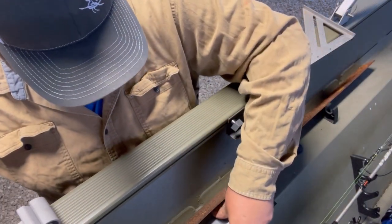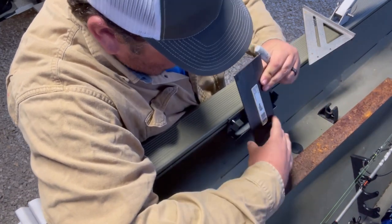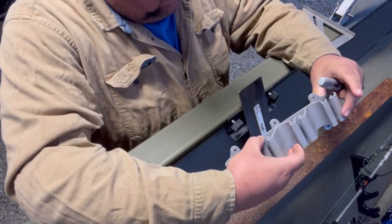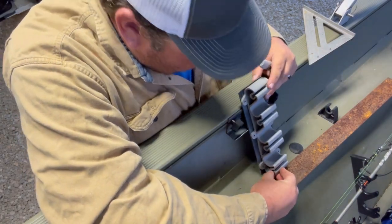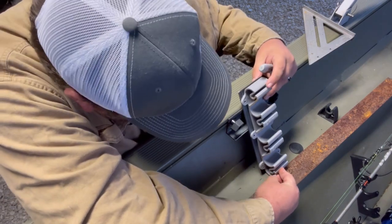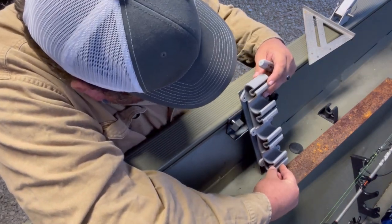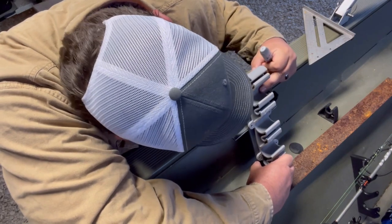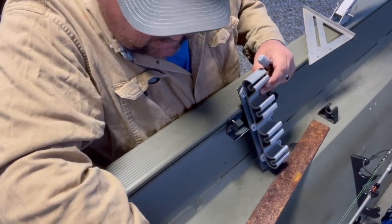All right, easy as that. Now that we have our pieces cut, I'm going to put them back up here and mock it all up to see what I think about it. I'm going to let it rest against the boat right there. I'm pretty happy with how this is going to sit. I may pick it up just a little to make sure my alignment's good — yeah, we're going to pick it up just a little bit off the bottom.